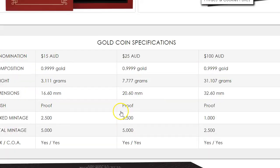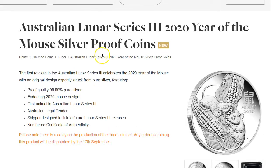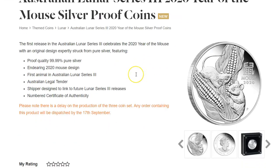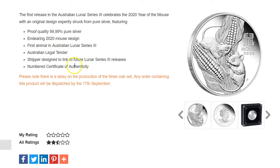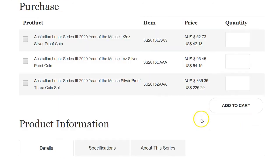So let's take a look at the Perth Mint website here. This is the silver proof coins and they have them in different sizes. They have the half ounce for $42, they have the one ounce for $64.19, and then they have the three-coin set — which includes the half ounce, one ounce and the two ounce — for $226.